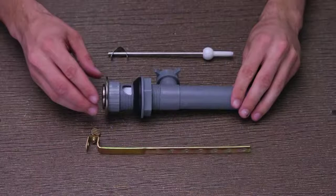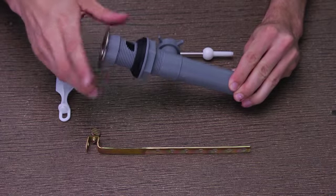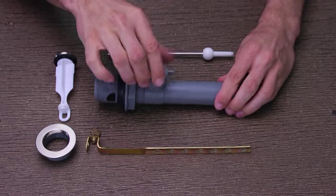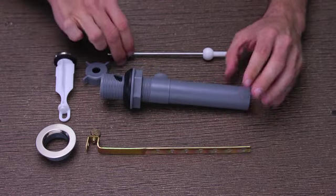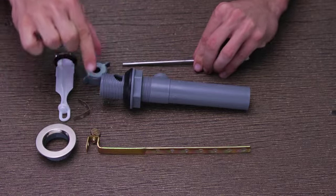First, you want to disassemble the pop-up assembly before you install it into your sink. Remove the stopper from the flange, then remove the flange from the drain body by unthreading it counter-clockwise. Next, unscrew the ball rod nut from the drain body, and then remove the spring clip from the ball rod and set them all aside for the moment.